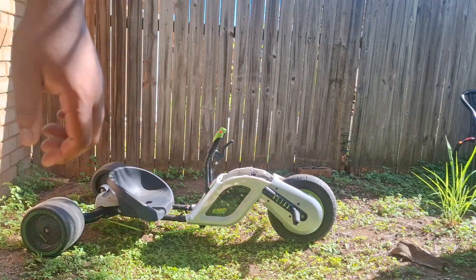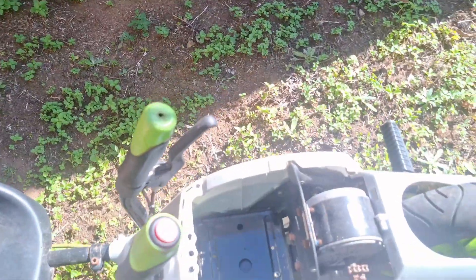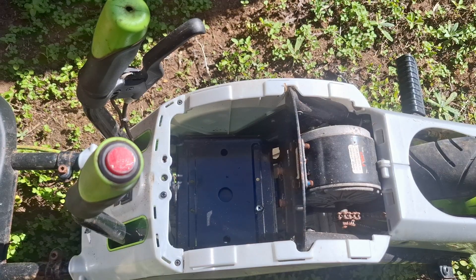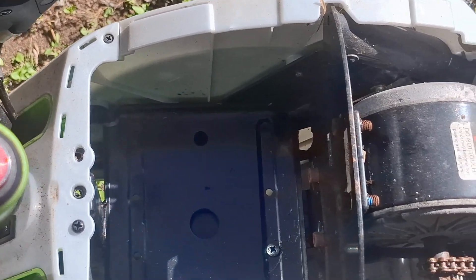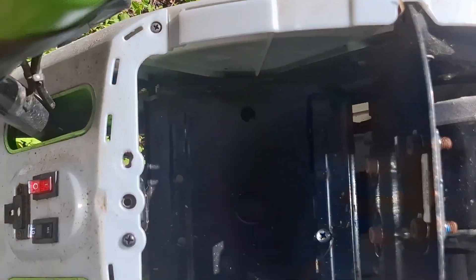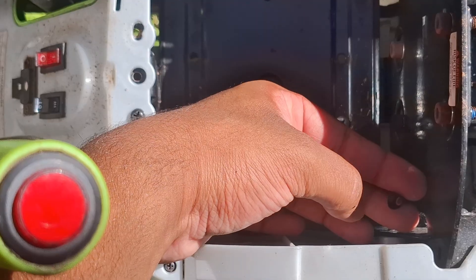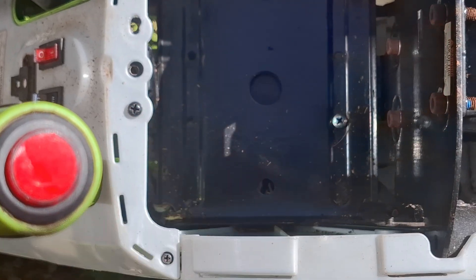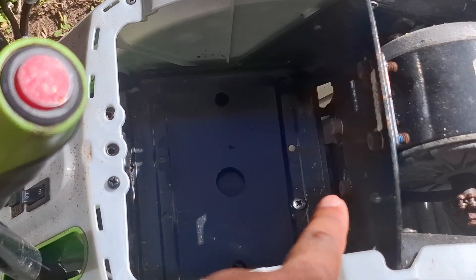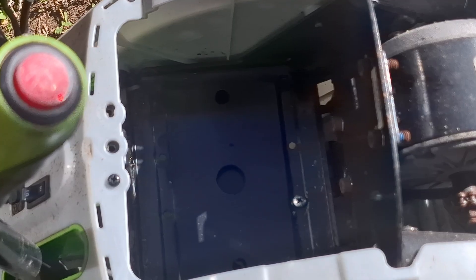Come a bit closer. There we go. As you can see, this is where the battery went. Right about there — as you can see, this is the battery lead, but they cut it. So now I just have to install a new connector and a new battery, and then we'll figure out what the problem is.